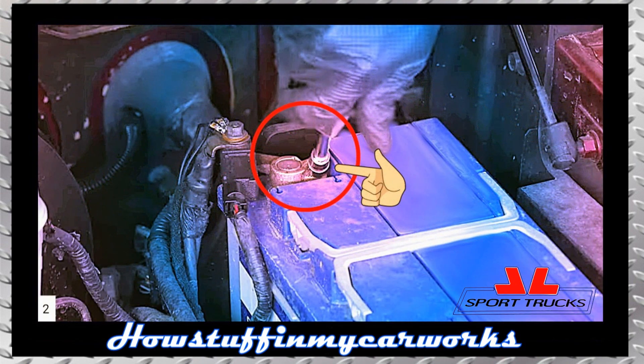Step 2: Open the engine compartment and disconnect the negative battery cable using a 10mm wrench or a ratchet and a 10mm socket.